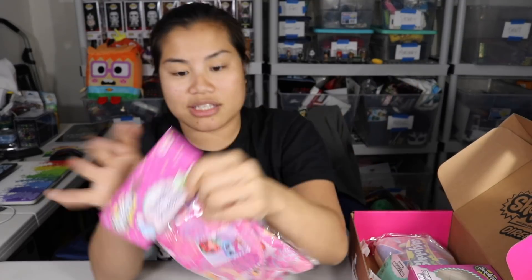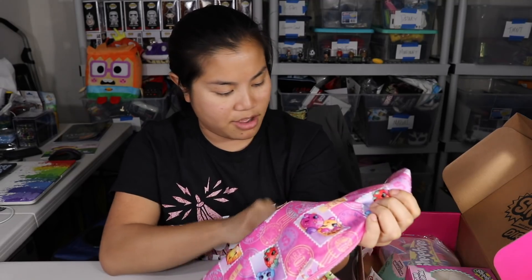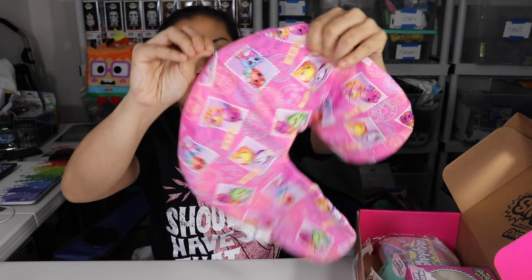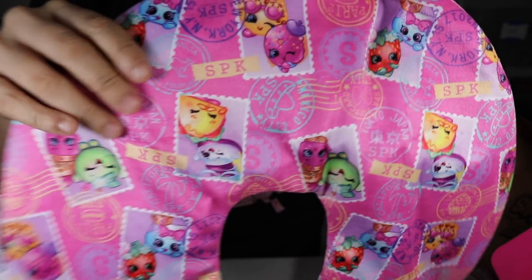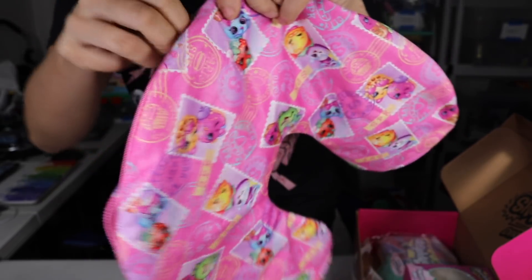Next we have a travel pillow — I thought it was a pillowcase at first and got really excited, but a travel pillow is still cool. It has a little inflatable tube inside, and the case is an actual removable case, so you can take it off and wash it — and it's fuzzy. It's one of those neck pillows that you blow up. That's perfect for airplane rides. Here's the design on the pillowcase, and like I said, it's very soft and fuzzy. That's so unique.